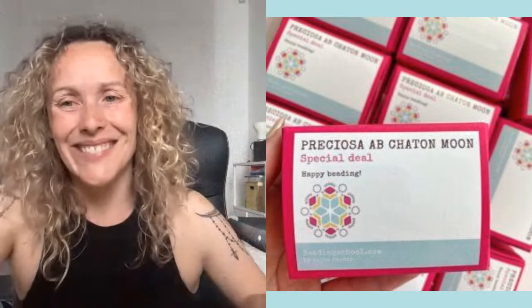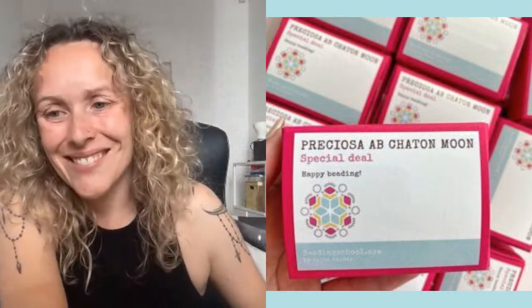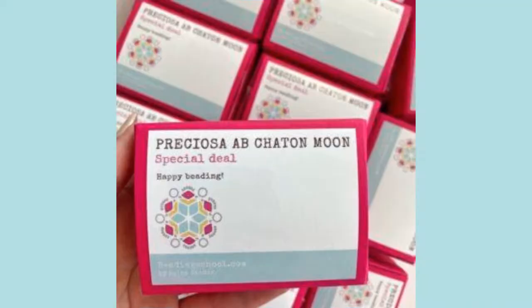Thank you ladies, and have a wonderful rest of the day. See you soon and happy beading — bye bye!